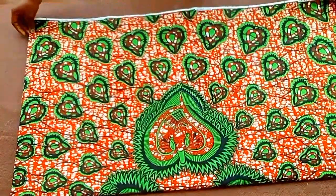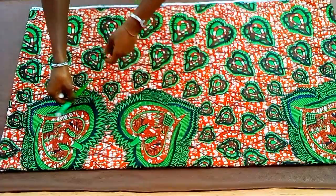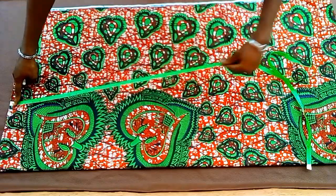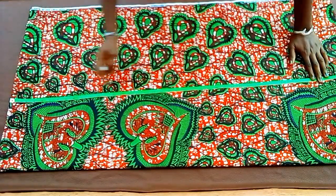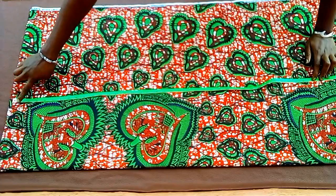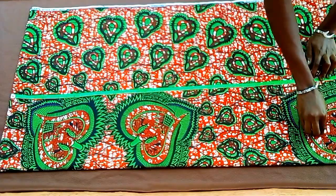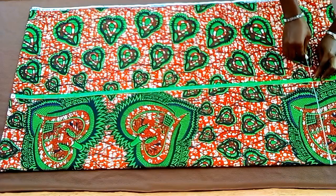The next thing I'll go ahead to do right now is just to take my length — the length I want the dress to be. I want it to be 37 inches long, so I'll mark 38 inches so that I use the one inch extra for folding.